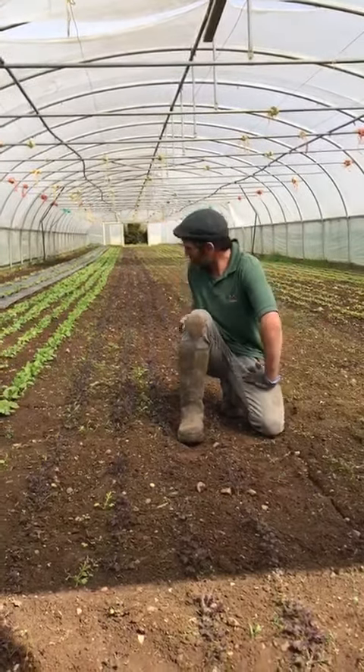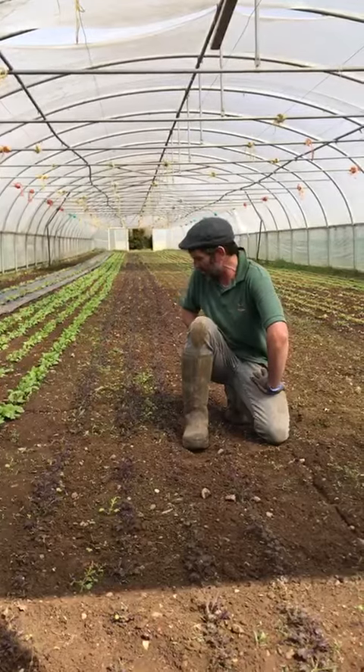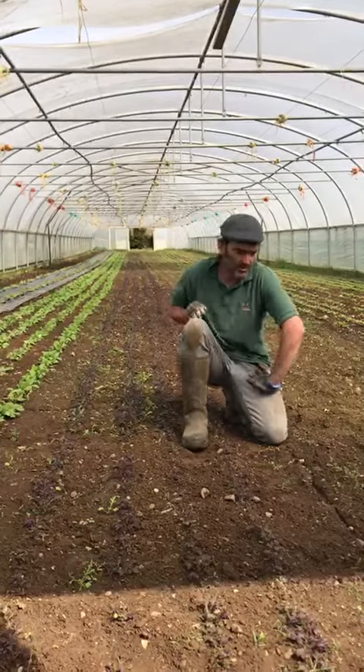Here we have three rows of red fields mustard, which is a pretty much an essential part of our mixed leaf salad, and that'll be ready for cutting in two weeks time.